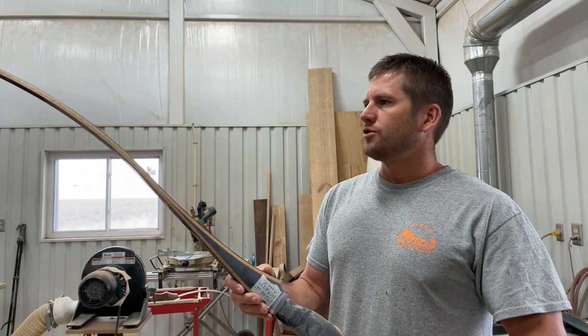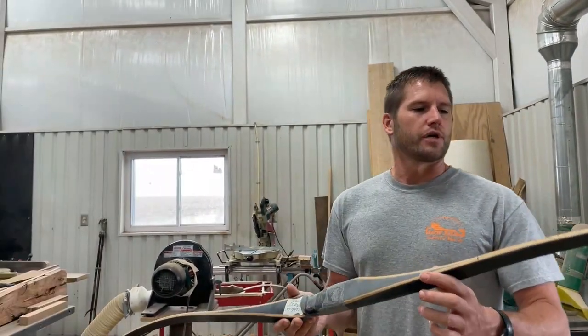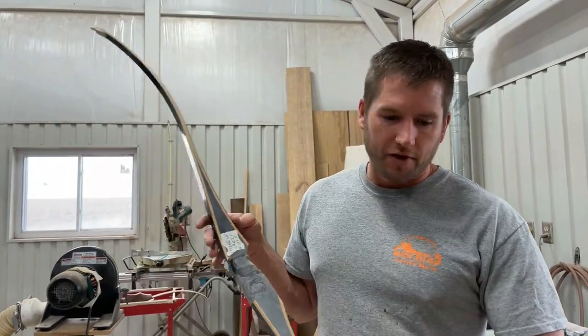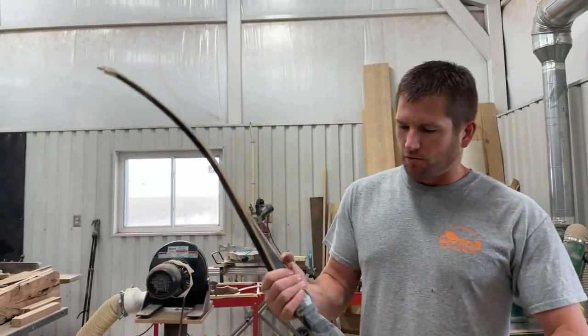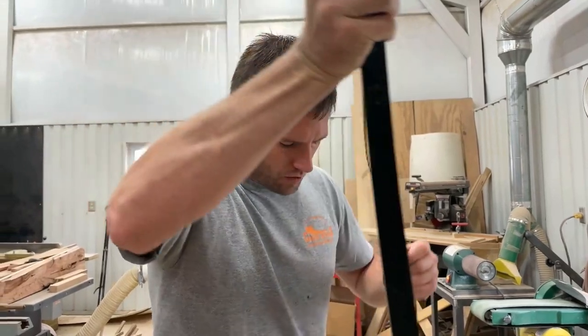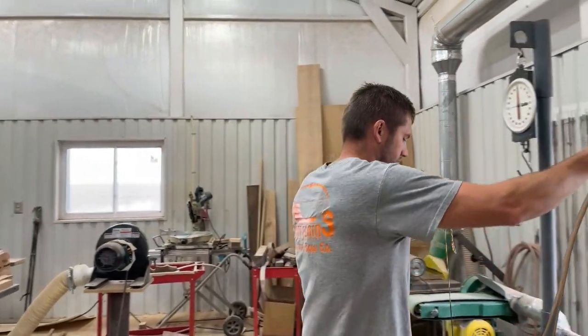We're going to be taking this bow and tuning it out. It's partially tuned - tips are done, riser's carved. We threw together a mechanism for shooting it because none of us can draw it here, but I've got to finish tuning it first, so that's where we'll start. We're going to string this up, check it, and make sure it's right.